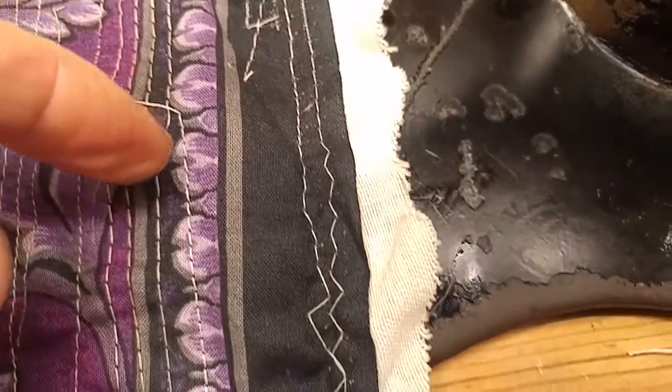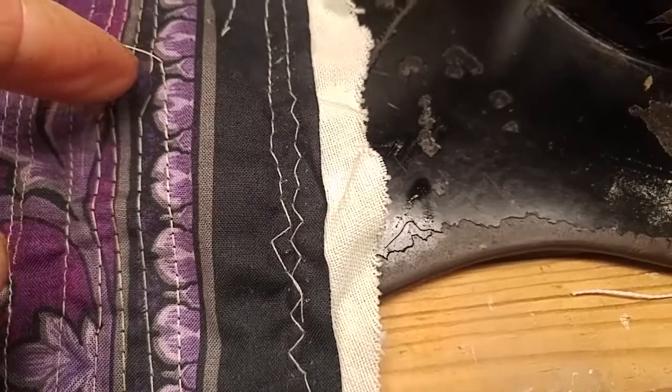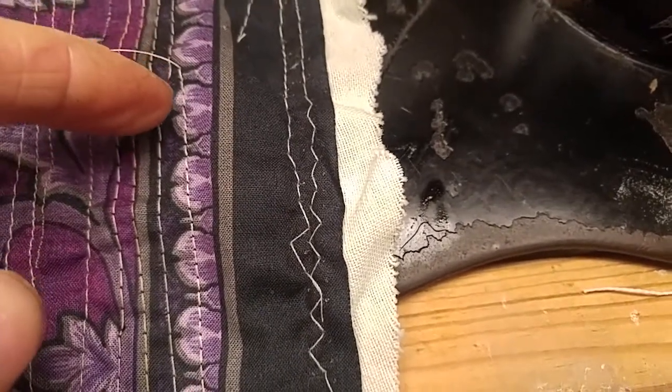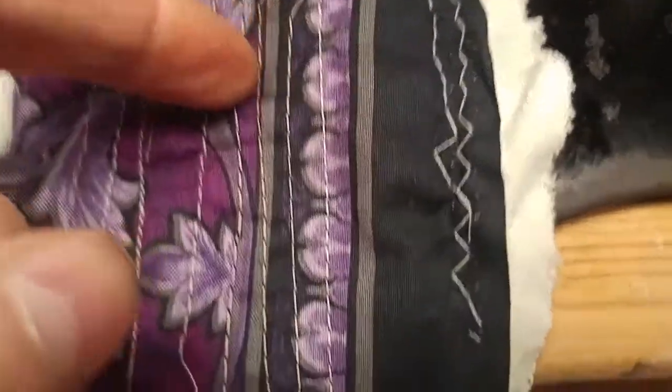These were still all the way in. Then I started loosening — this one right here, I started loosening that screw, so the stitches look closer.